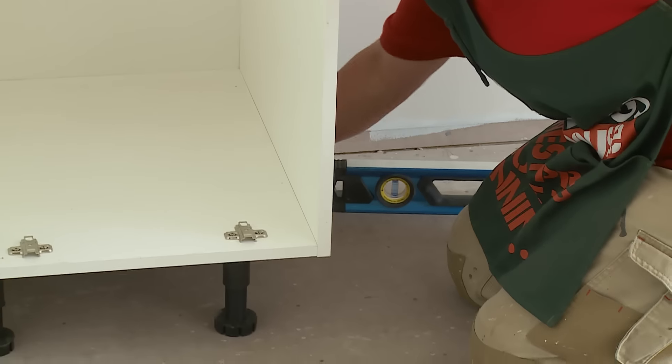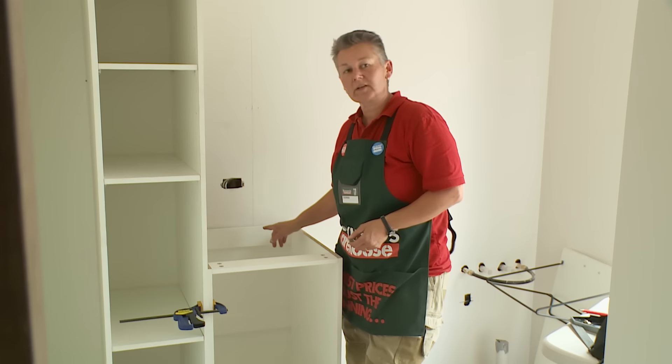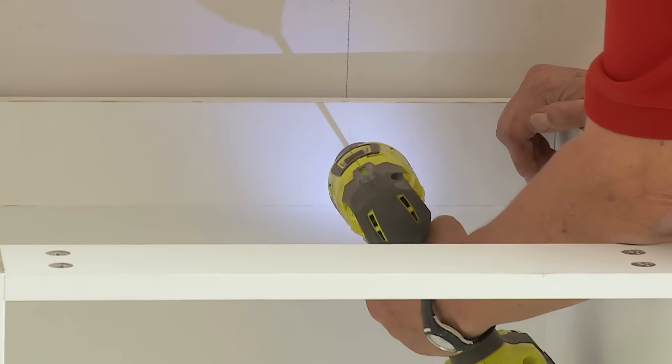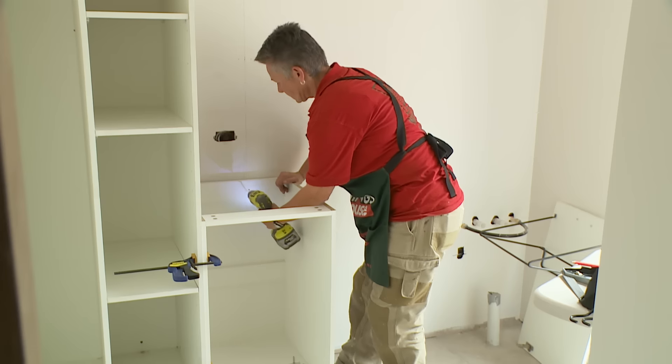Once you're happy with the cabinet being plumb and level, you can now fix it to the other cabinet and to the wall at the back. Firstly, I'm going to fix through these thicker rails at the back into the wall. I'll just pre-drill a small hole and then put the screw through.